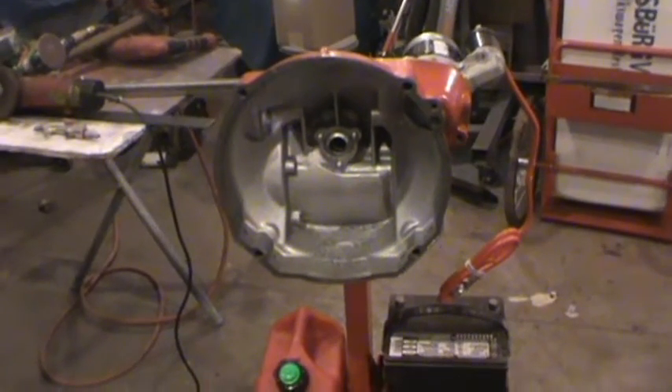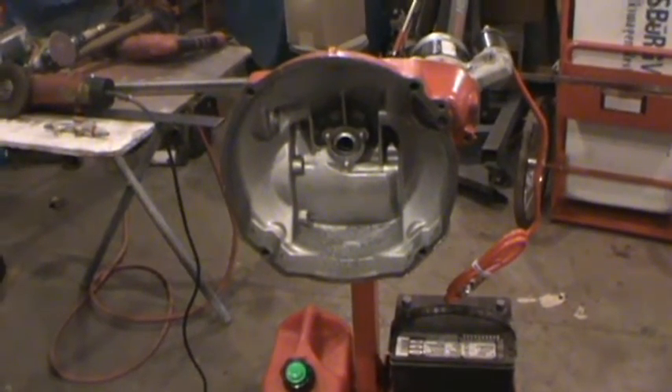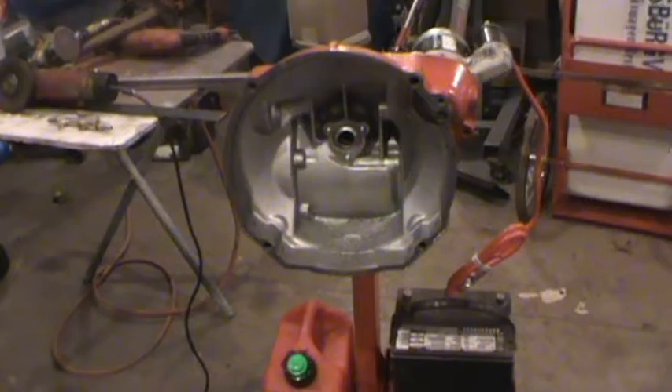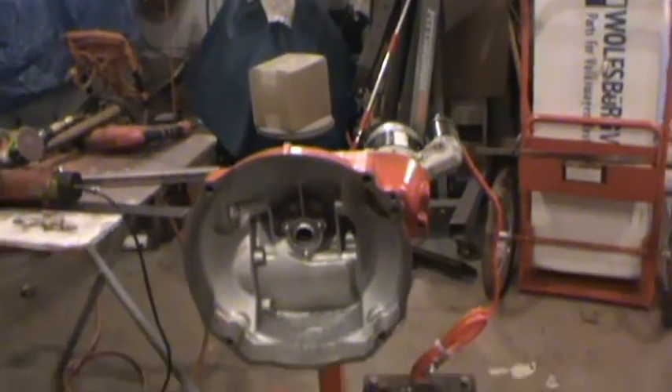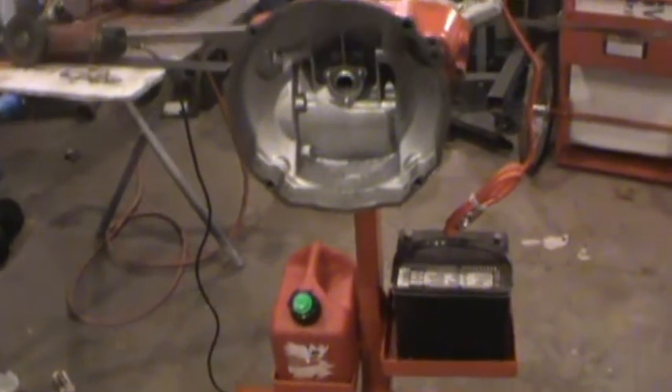I got an engine stand for building the motor, so I'll get that pulled out, get a motor built, mount it on here and see if we can test this.